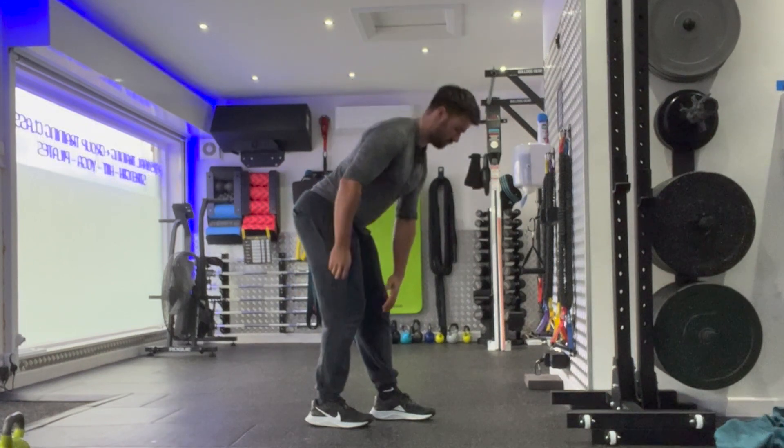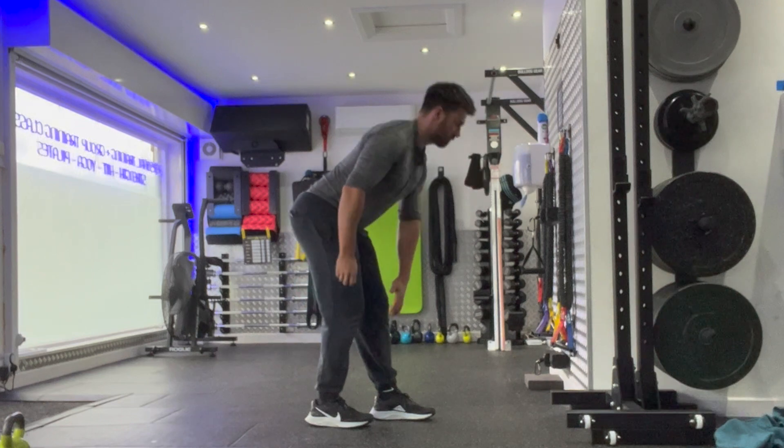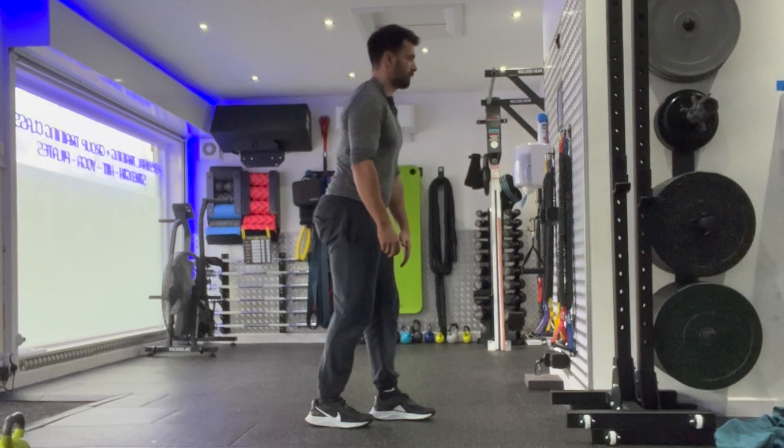From that position, with your ribcage stacked on top of your pelvis, chin tucked, spine long, and braced for the punch, you're going to descend into that single leg RDL.